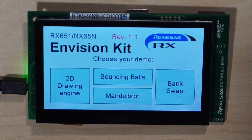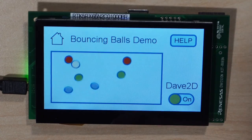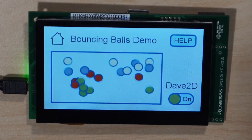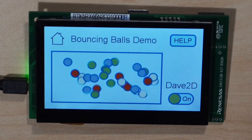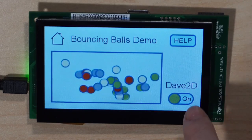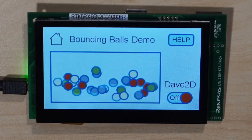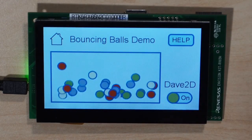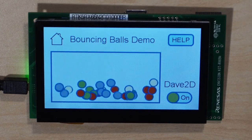Let's have a look at the next demo — the bouncing ball demo. A lot of balls pop in and flow in more and more. There is again the possibility to switch off the 2D accelerator. With it switched off, the balls move less smoothly than before. Switching it back on, the balls are jumping very, very smoothly again.